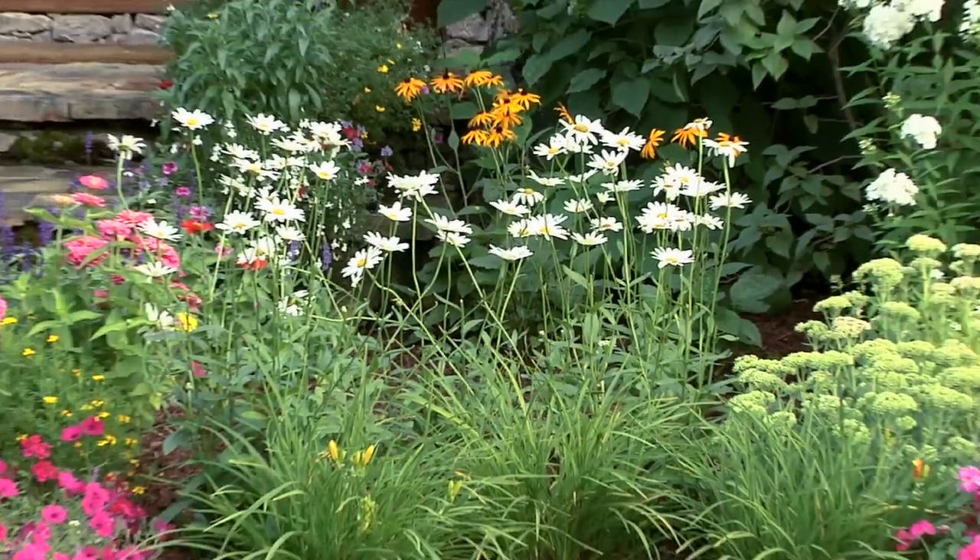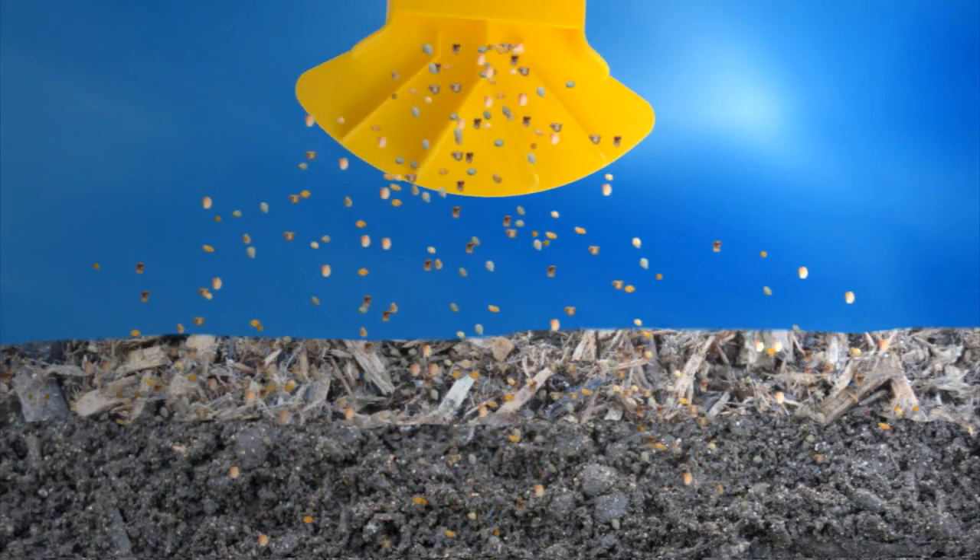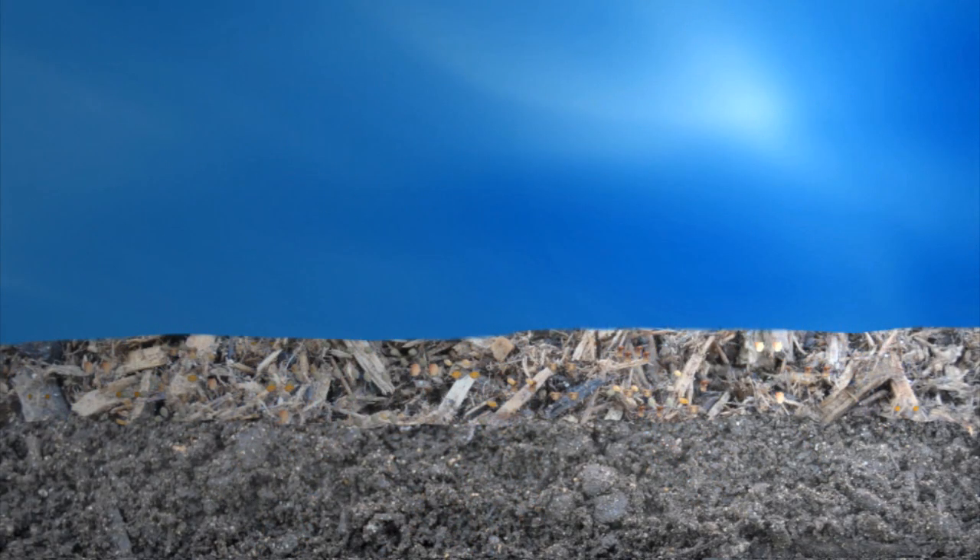Used as directed, you can use it with confidence around bedding transplants or mature plants. Preen weed preventers create an invisible weed-fighting barrier beneath the soil surface that keeps weed seeds from sprouting and forming roots. No roots, no weeds, no weeding. It's that simple.